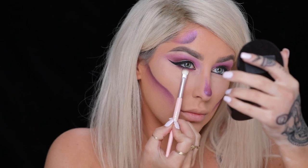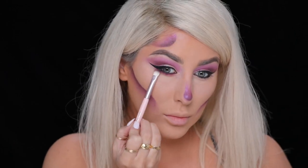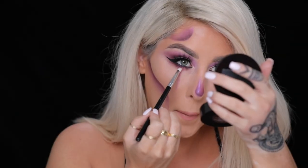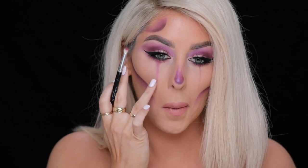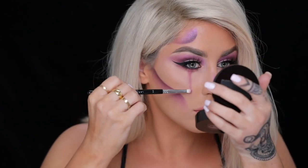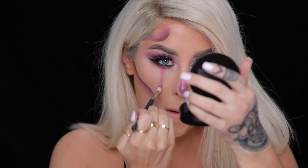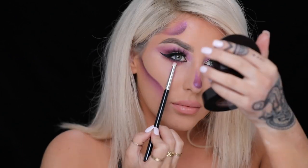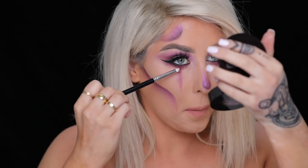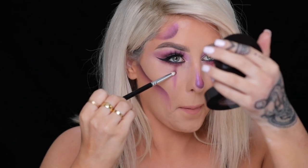Then I'm taking Cherry on Top eyeshadow again with a flat brush and using it to smoke out the lower lash line. After doing my lashes, I applied Cherry on Top with a small shader brush and just started blending it down. This doesn't have to be perfect. I even went back in with a fluffy brush and made that line wider at the top and really blended it out. Then I also took Root Beer eyeshadow and added it towards the top to give it even more depth.